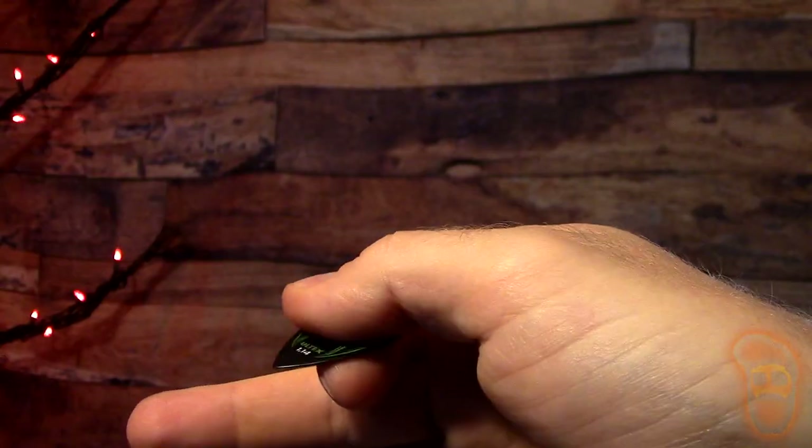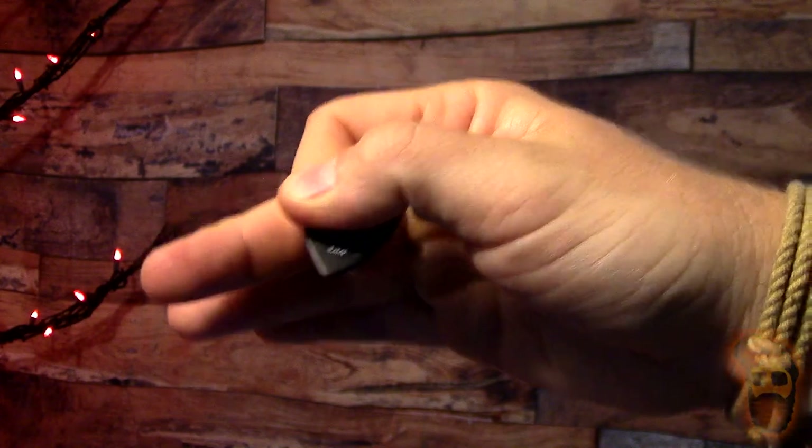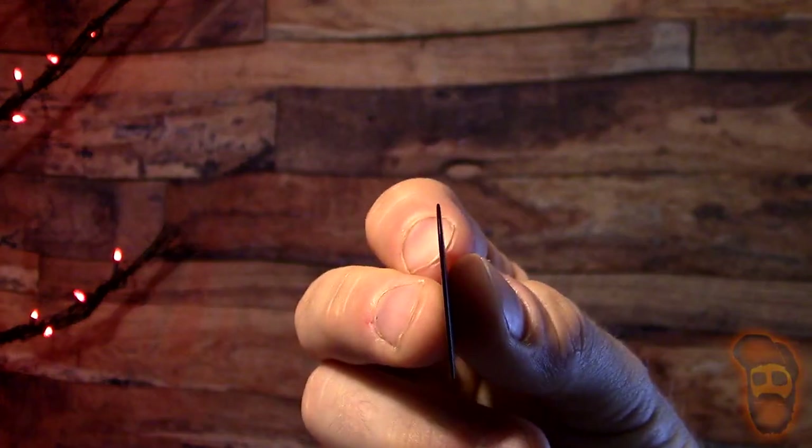Really nice point — digs into the strings well. I'm starting to like this thinner profile. I was used to using anything from one and a half to two millimeter. These just over one millimeter are awesome because they really let you dig into the string and have just enough flex but still maintain that stiff feeling. I recorded my last guitar video, the Parkway cover, with these.